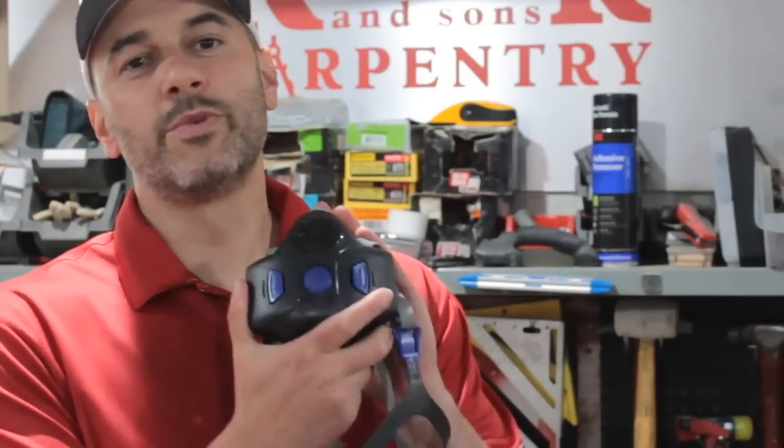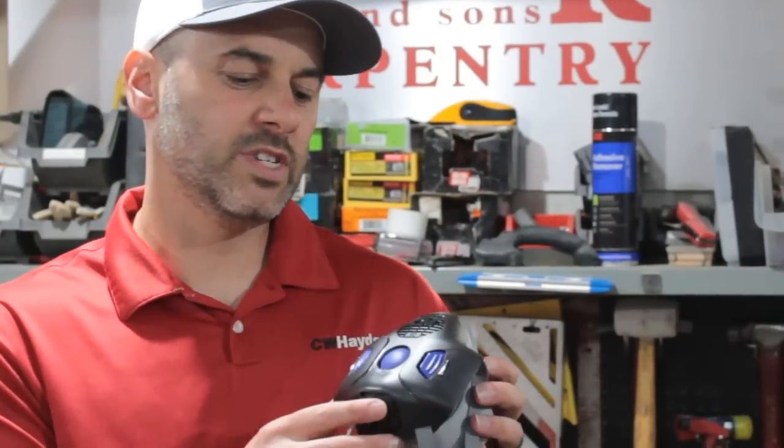How are you doing? Adam from CW Hayden here, and today I want to talk to you about a brand new option you have in respiratory protection from 3M. It's something that has remained relatively unchanged until now — the 3M Secure Click HF 800 series half face piece respirator.